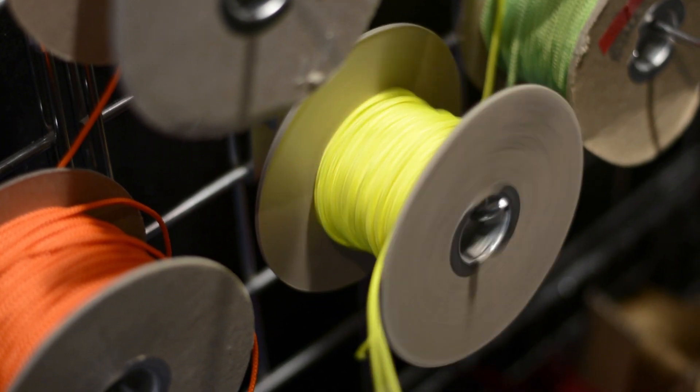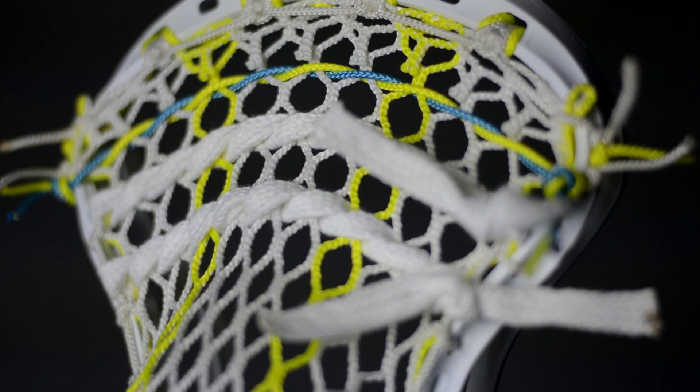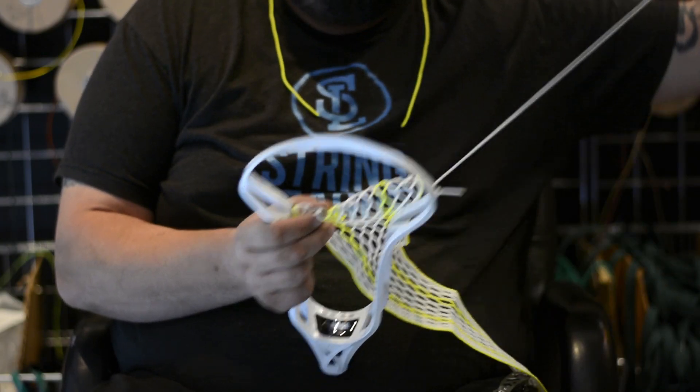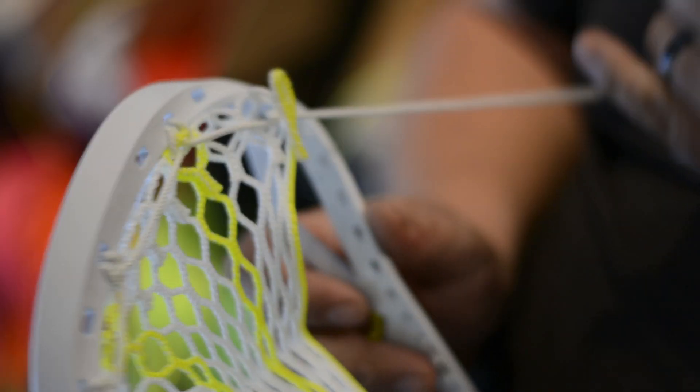So dye this baby up! As you all know, we're a pocket company, so the first thing I wanted to do was string up a pocket. I took the time and strung a replica of one of Greg's pockets. When I was stringing this up, it definitely showed some signs that this was created by stringers — ECD, a bunch of stringers — they created a head for stringers.